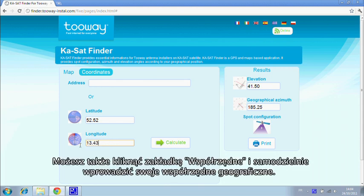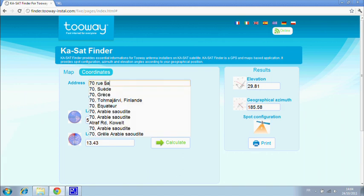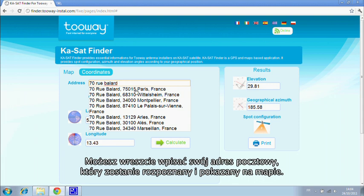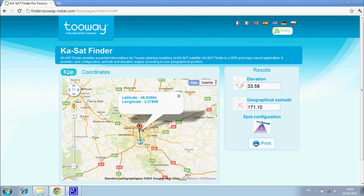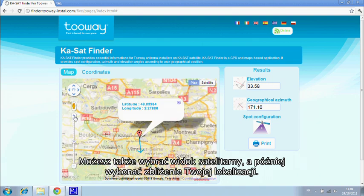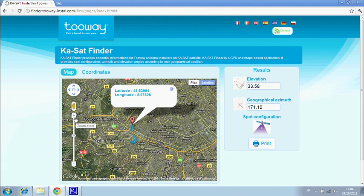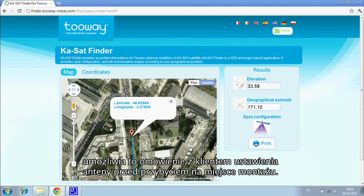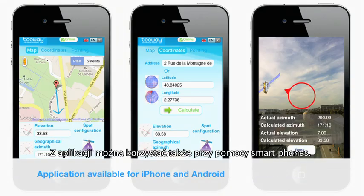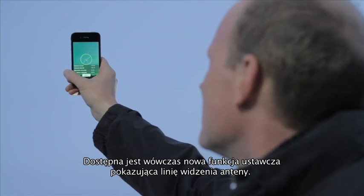You can also use GPS coordinates to calculate the angles and spot color configuration. Finally, you can also use the installation address. You can then go to the satellite view and zoom in. The arrow shows the line of sight angle. You can discuss the antenna position with your client before you arrive. KA SatFinder is also available on smartphones. This application includes a new pointing function showing the exact line of sight.